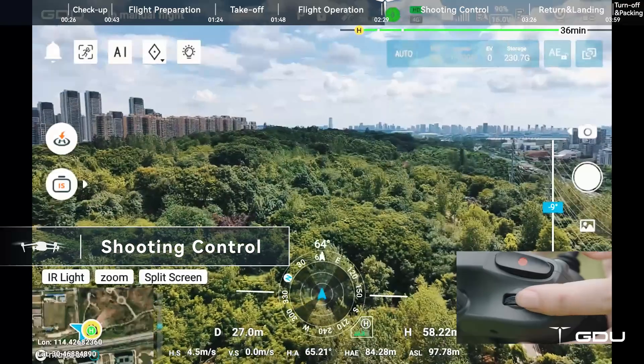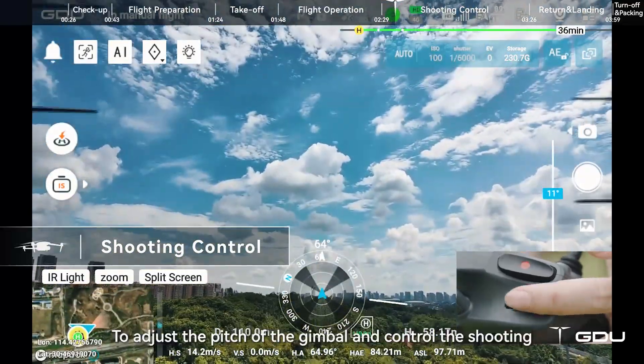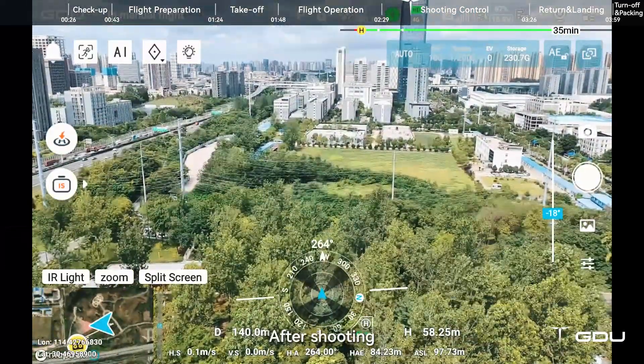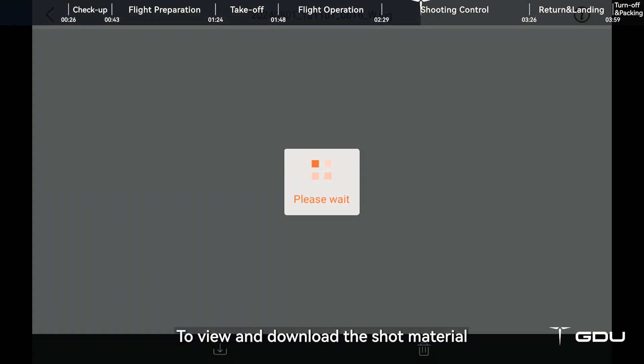The camera function button on the right can switch between taking photos and recording videos. During flight, you can use the buttons and the wave wheel on the remote control to adjust the pitch of the gimbal and control the shooting. After shooting, click the playback icon to view and download the shot material.